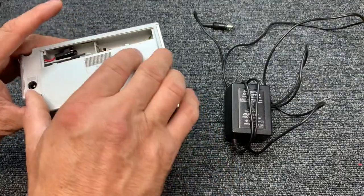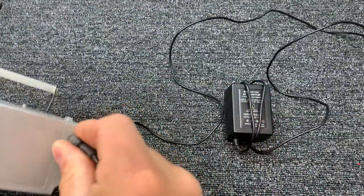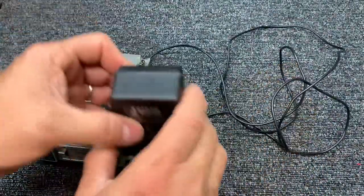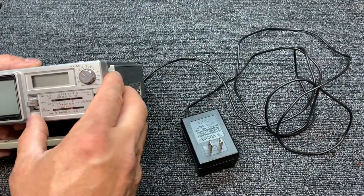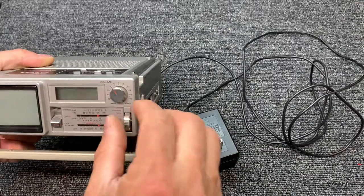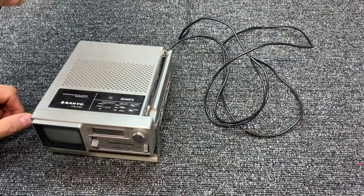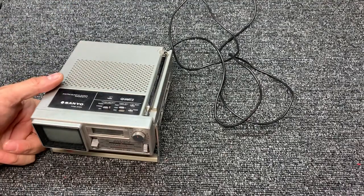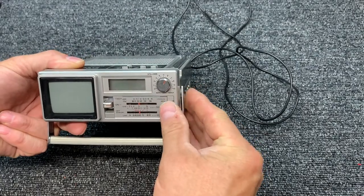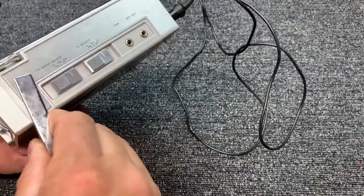I have not plugged it in — have no idea whether it'll even fire up. So let's just do that. Let's hook it up to external power here. We've got the original Sanyo 9-volt battery eliminator — they used to call these things that. Let's turn that off, put it on radio AM. Volume is really stiff. All right, let's just see what happens here. Remember, we're in the house, so it's like a Faraday cage in here.